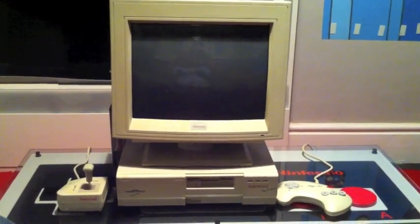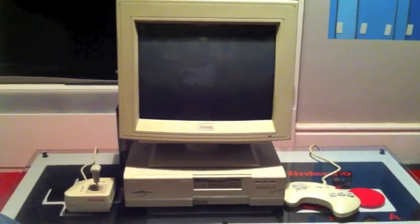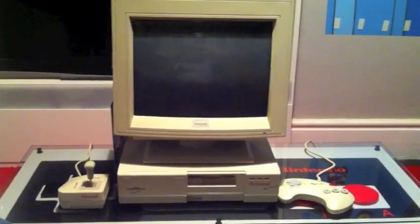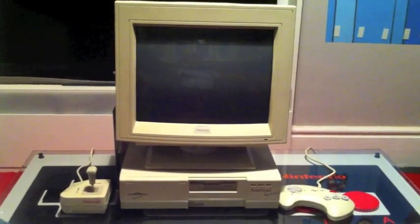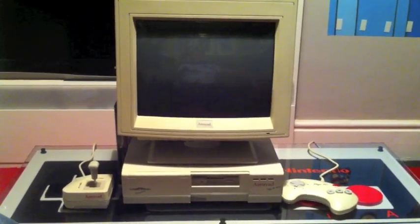This was an officially licensed product by Sega, and I'd never actually seen one until the other day when I picked this up. I've laughed at them before in the past but I actually took the plunge. One came up locally and I got it at a pretty damn good price. And to be honest I'm actually really happy with it.